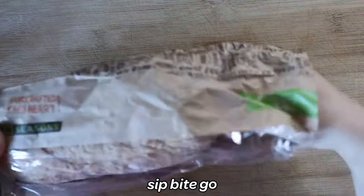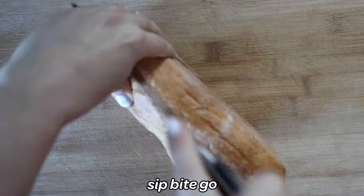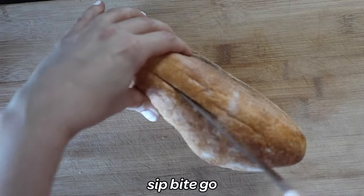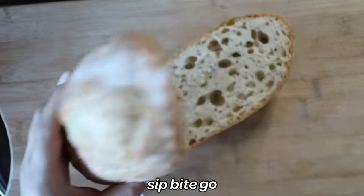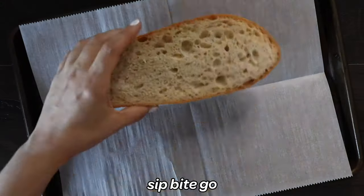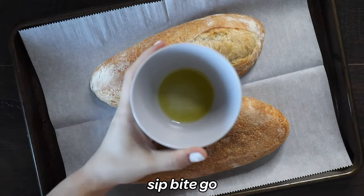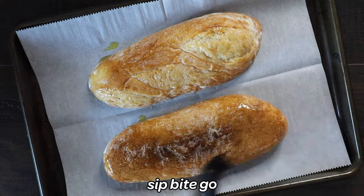The first thing you do is start with a full French bread loaf, or you could use an Italian loaf, and you slice it in half horizontally. You open that up and then it's time to add some olive oil, which is going to help you toast the bread first. Drizzle some olive oil all over the French bread, both top and bottom.